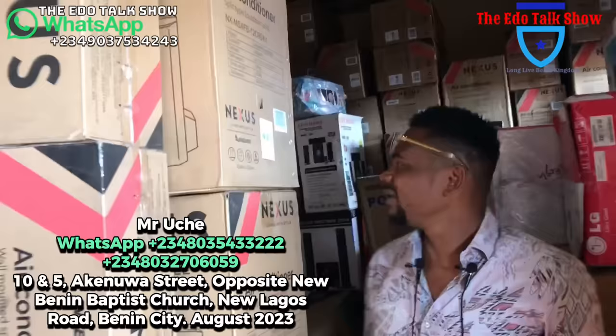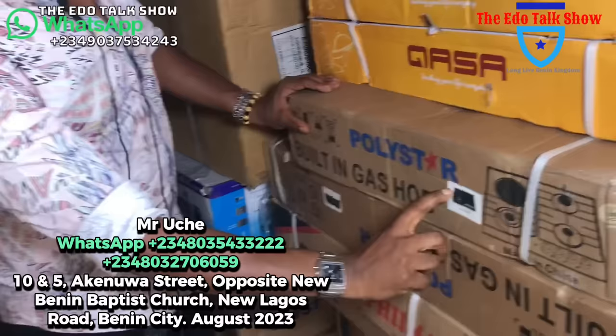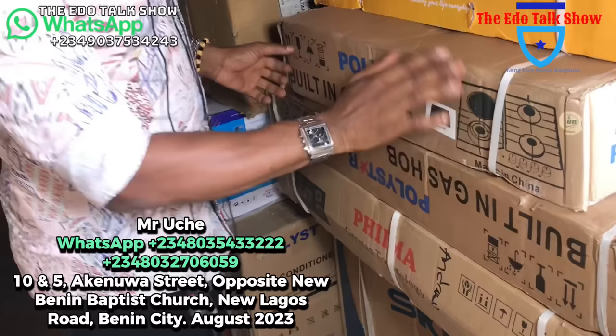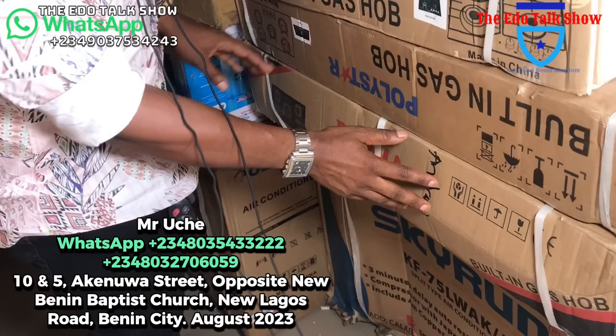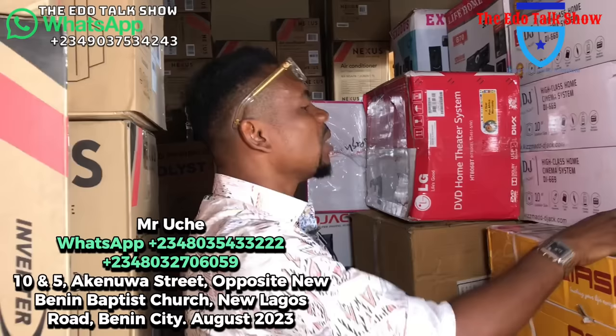We have some other things to show you here. This is a built-in cooker — a beautiful four-burner built-in cooker for your marble kitchen. For people that like it carved and put inside — this is it. This one for 80,000 naira for the four-burner. The five-burner is 110,000 naira. We have it in different products — Fema and Polystar. Fema is costlier than Polystar. The Fema five-burner built-in is 145,000 naira. We have ones with one electric and four gas burners, and all-gas options.